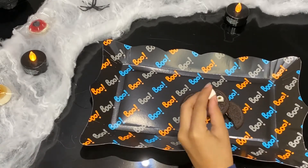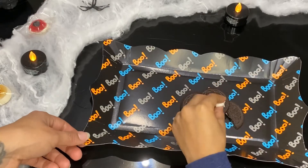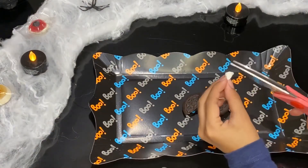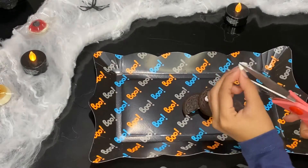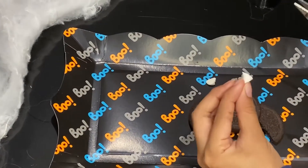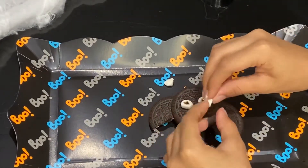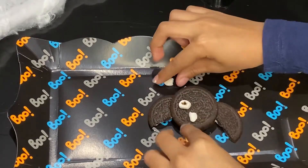We'll get another mini marshmallow and cut it into a triangle shape. One of the pieces that you've cut, you'll then have to cut it again in half. Then place them down as the fangs.